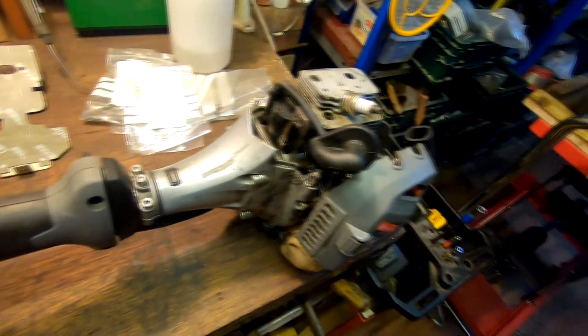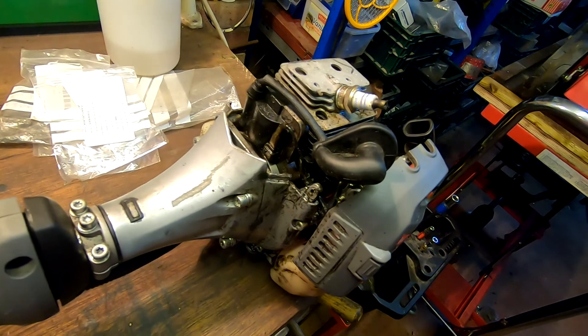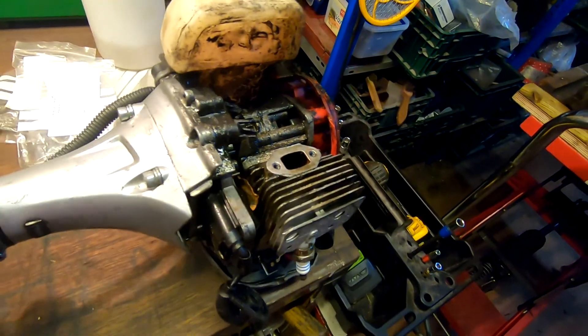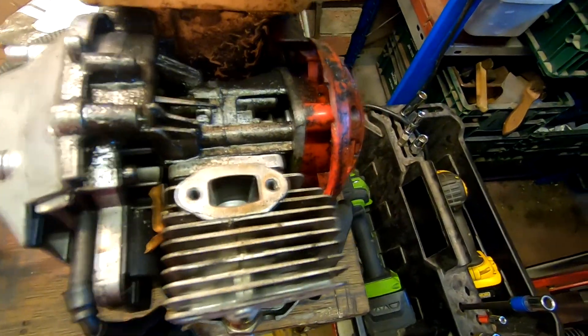There you go — that's the state of the engine once I took the cover off. I want to turn it over so you can see there was a bit of a leak there on the exhaust port.